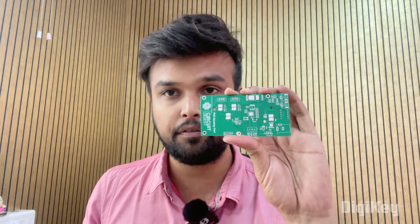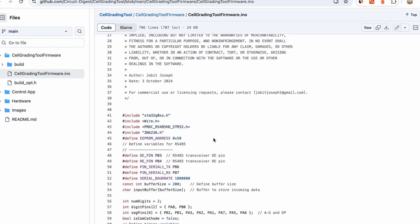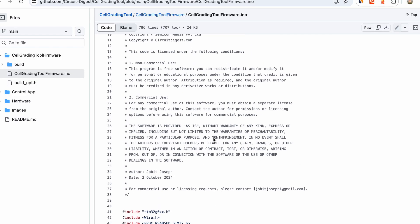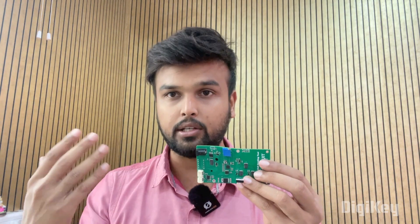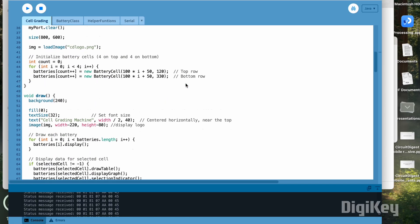Let's start from the GitHub repo of this project. You'll find three things here: one is the Gerber file for the PCB along with all the components used. The second is the Arduino code which goes into the STM32 microcontroller. The code is written for each device so that it is able to get commands from the software, do the charging or discharging as needed, and then send feedback to the software as well. The software itself is written with Processing — you can see the complete Processing code there.